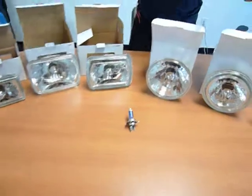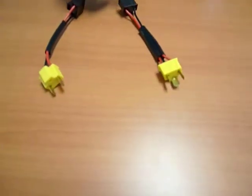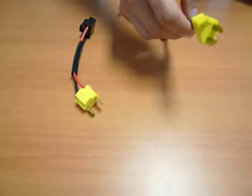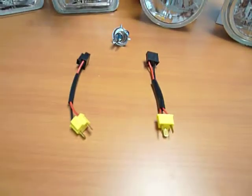For your smaller rectangulars and your rounds, we're going to have two different adapters to be plugged into and converted for your car. The two-prong adapter is going to be used for your high beam, whereas the three-prong is going to be used for your low beam. All right, this concludes our lesson.